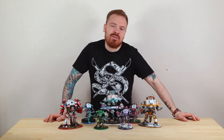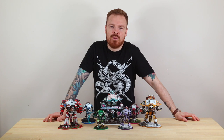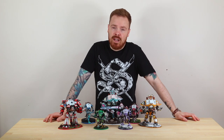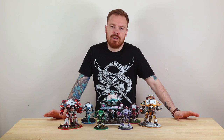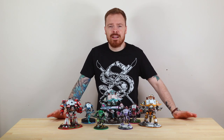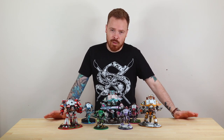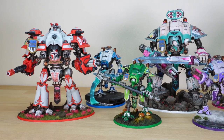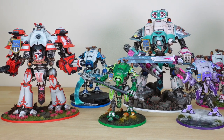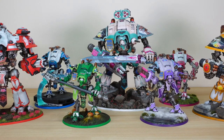Hi guys, welcome to a video showcase of a fantastic project we've had the opportunity to work on for our clients. It's always fun when we get really different kinds of specifications for projects and it's always great to combine different kinds of things on miniatures. Today we've got a phenomenal Knight Force made up of various different models from the Knight range with some extra bits here and there, plus an incredible paint job done by Phil, one of the team members here at Siege.